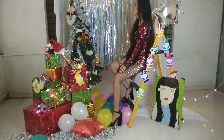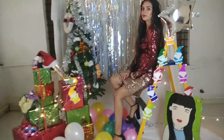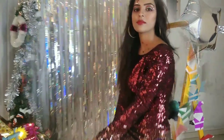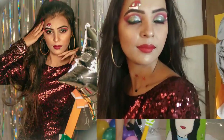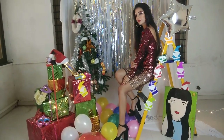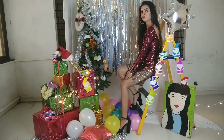We are all set for the shoot. This is the outfit we decided on because it completely suits the Christmas theme. She is Vaishnavi, our model for today. This pretty makeup is done by Vaibhavi Vankhede — the link to their Instagram profile will be in my description, so don't forget to check that out. Now let's begin with the shoot.